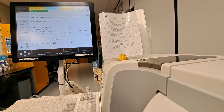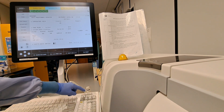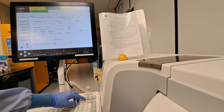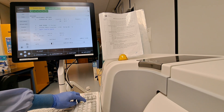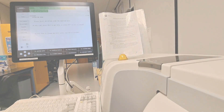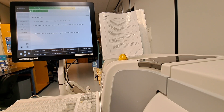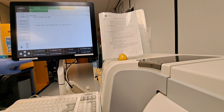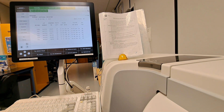From here, we can unpause the analyzer by hitting the pause button once more. Hitting exit on the keyboard allows us to return one screen at a time, whereas hitting home brings you right to the home screen. Checking inventory is an easy process on the EXL. From the home screen, we'll go to F4, system prep, then F1, inventory. Here we can see the test method, the lot number, and how many tests remain on that cartridge.